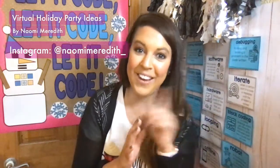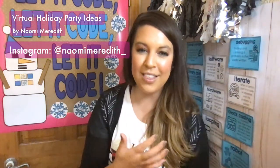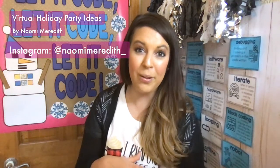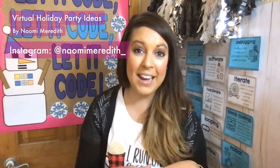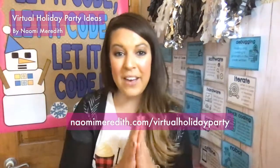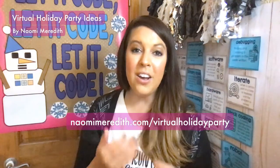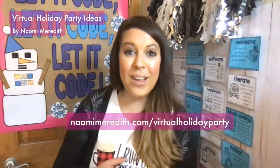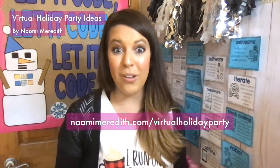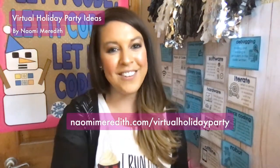I hope that helps with your holiday planning. Hopefully this inspires you to think of other things you can do with your kids. If you have any questions, write something in the comments below or DM me on Instagram at Naomi Meredith underscore. All of these things can be found at NaomiMeredith.com/virtual-holiday-party — including all the links to the activities and the scavenger hunt template, so you can have a fun holiday party with your kids. That's what's so amazing about elementary school — you get to do the holiday parties. Thanks so much and I'll talk to you soon!